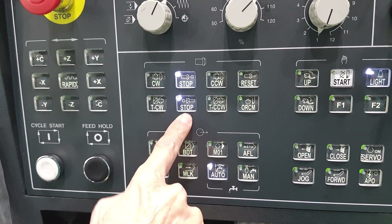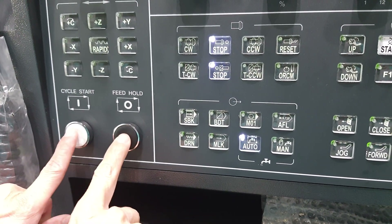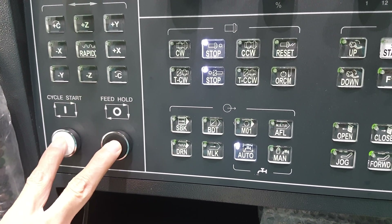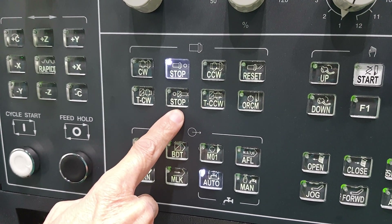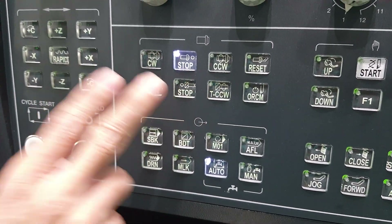Okay, at this moment you have to use two fingers — put both at the same time. Cycle start and feed hold — let this one disappear. This one disappears, okay, we enter the troubleshooting mode.